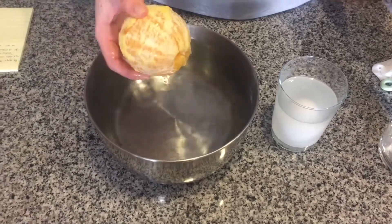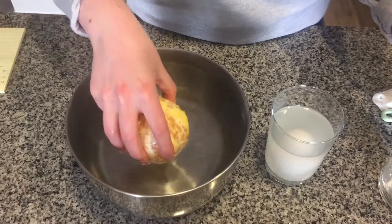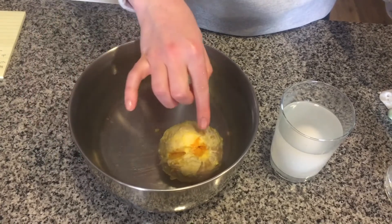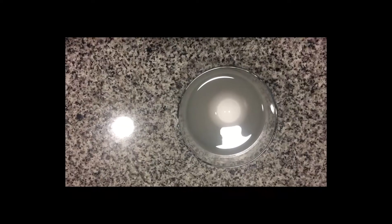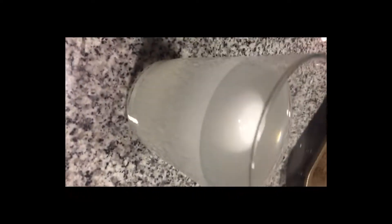Let's do a quick review. The orange, when peeled, exposes all of these gaps and grooves and air cavities in the orange that fill up with water when you drop it in the bowl, and that's what makes it sink. Then when you go over to the egg in the cup, the cup that has salt in it makes the water so thick that when the egg is dropped, it can only float.